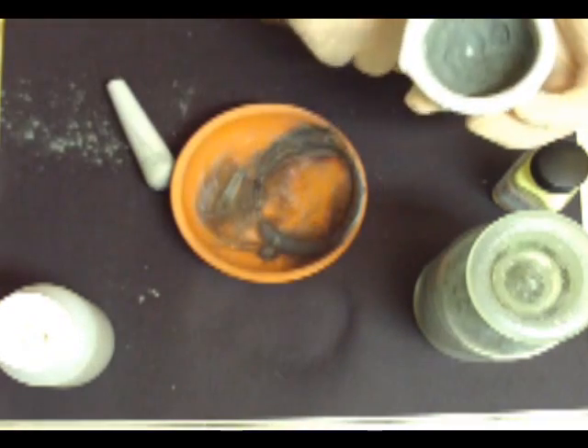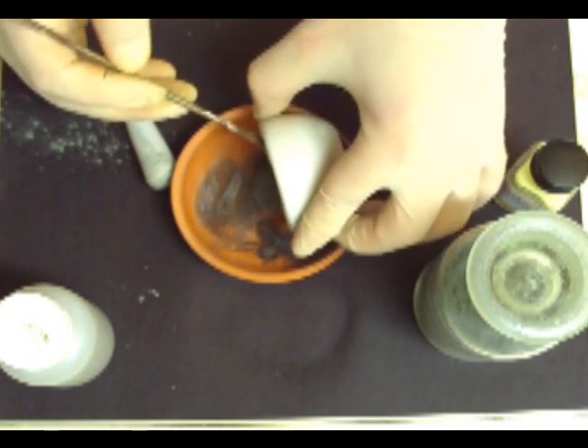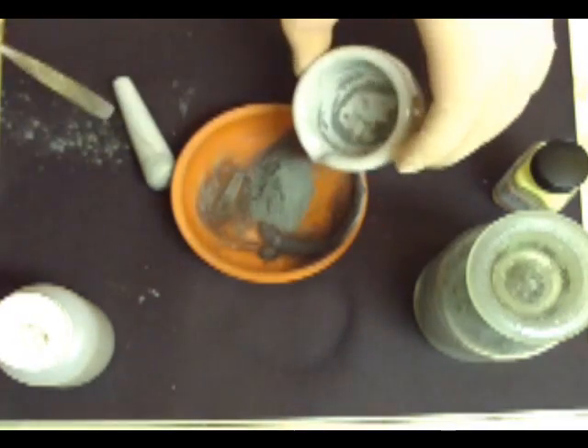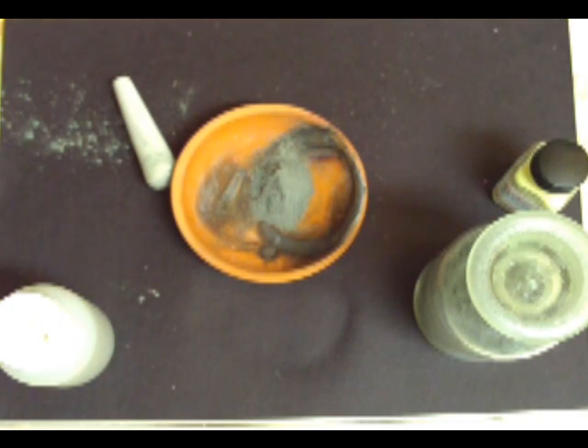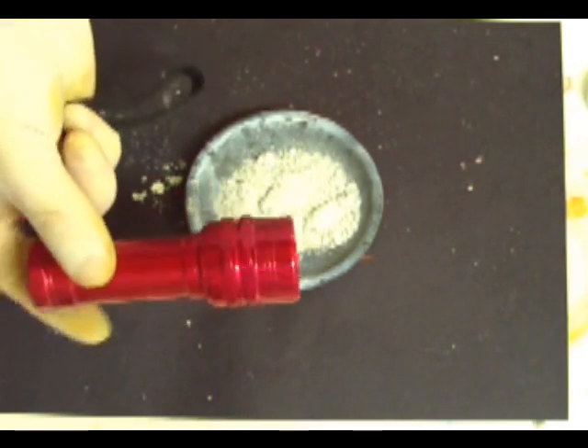Okay, so now we're going to add it to our heat-resistant plate. Try to get it all in one small pile — don't spread it out. Once you've got a small pile, grab your plate and head outside. In a safe place, lay this down and you're going to want to use a torch like this to set it off. And that worked out well. As you can see, it kind of splatters in places, so take precaution. And now you have your zinc sulfide glow-in-the-dark powder.